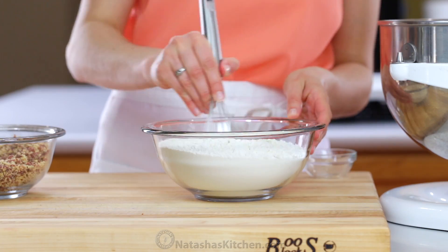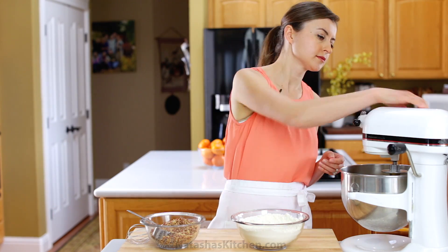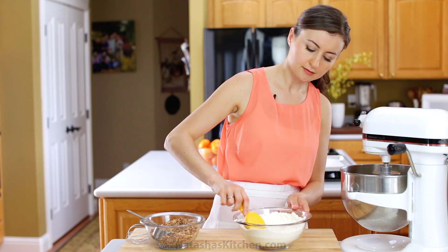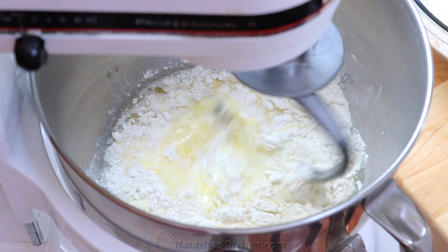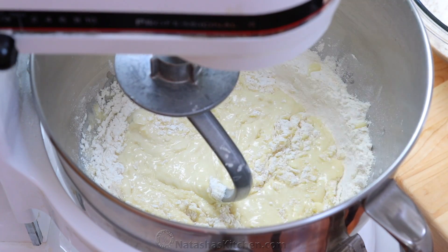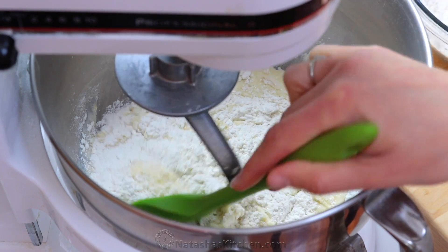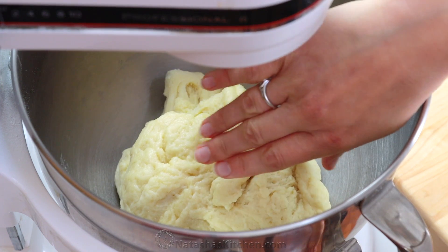Quickly whisk together 4 cups of flour and 3/4 tablespoon of active dry yeast. Using the dough hook attachment on speed 2, add the flour mixture half a cup at a time, letting it incorporate between each addition and scraping down the bowl as needed. Once all the flour is in, continue mixing another 3 to 5 minutes. The dough should be very soft and will not stick to your hands.